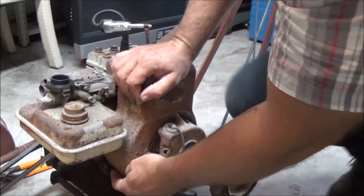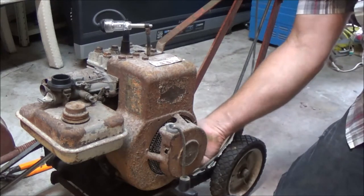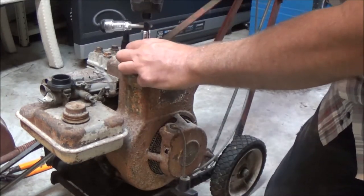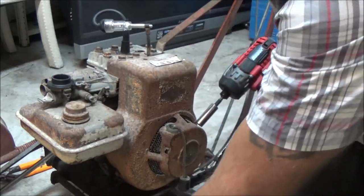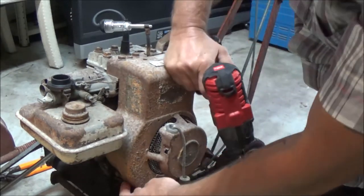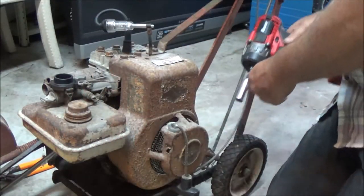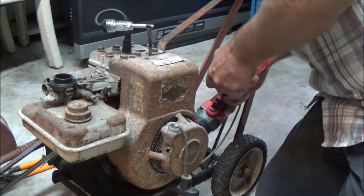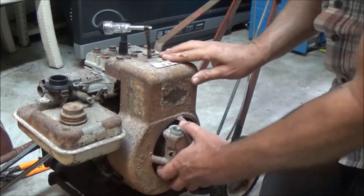There are only three bolts that hold this cover on here: one down on this side, one right behind it on the back, and one on top. Let's go ahead and take the bolts out — try not to lose them, they're pretty short. I've seen guys put too-long bolts in there, and they rubbed up against the flywheel so they thought their motor was locked up. Also, just wanted to make sure the throttle was wide open, because if the throttle's not wide open on this, it will actually shut the spark off.